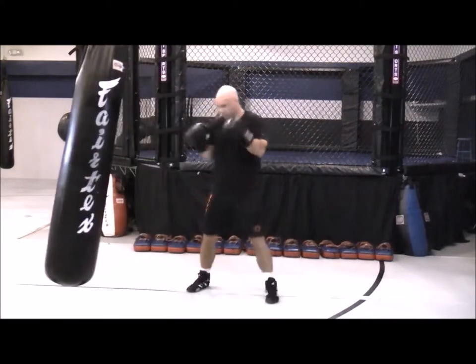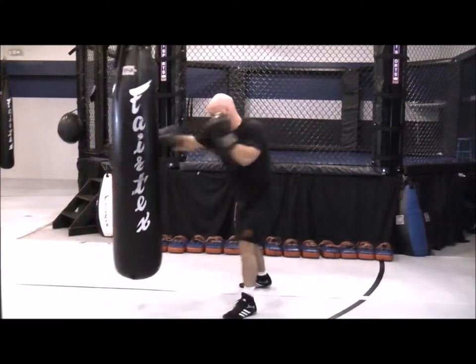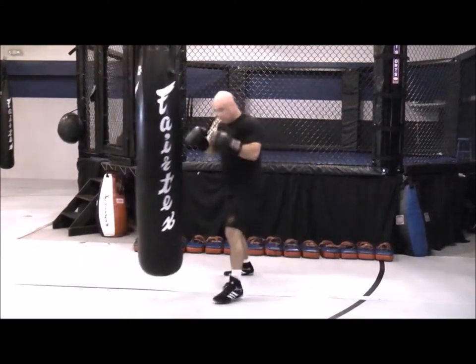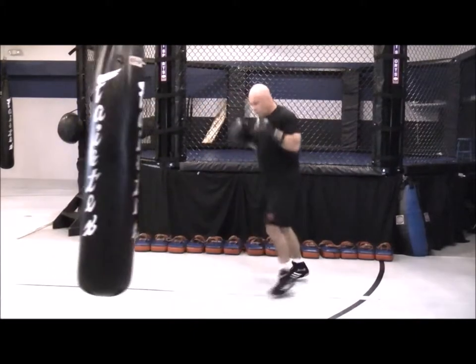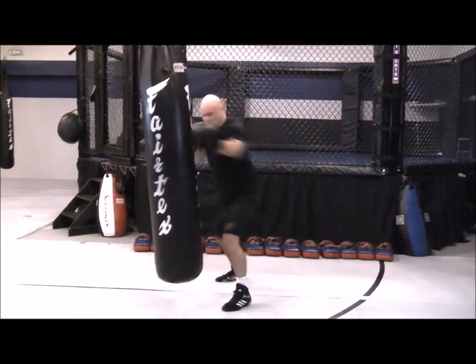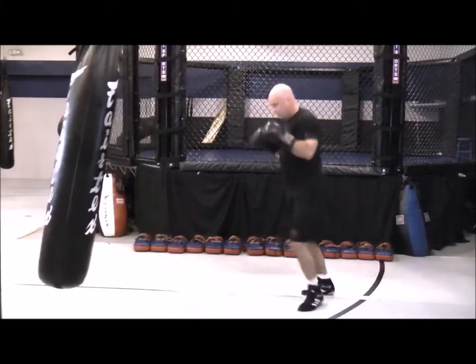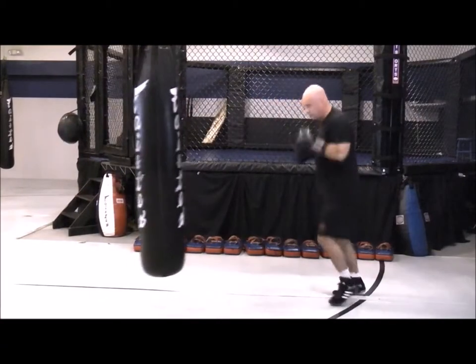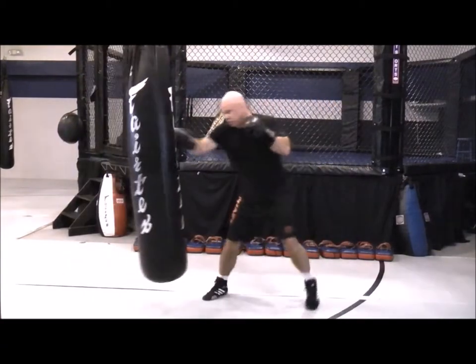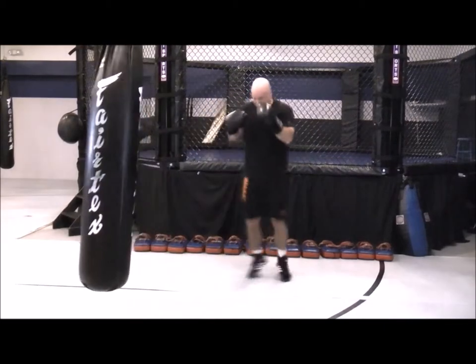You can work a one-two, a one-two-one, a one-two-one-two, or a one-two-one-two-one. Or just the opposite: a two-one, a two-one-two, a two-one-two-one, or a two-one-two-one-two. Twos through five combinations — straight punches. Full extension of the punches, keeping the hands up, the elbows tight, rotating on those crosses.